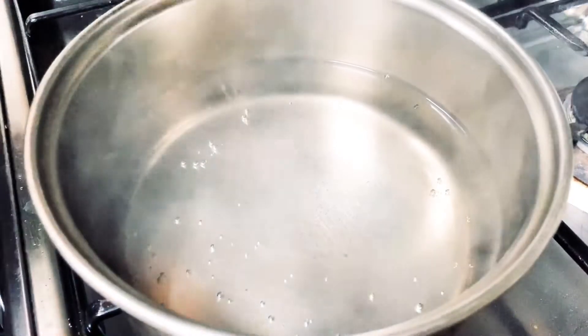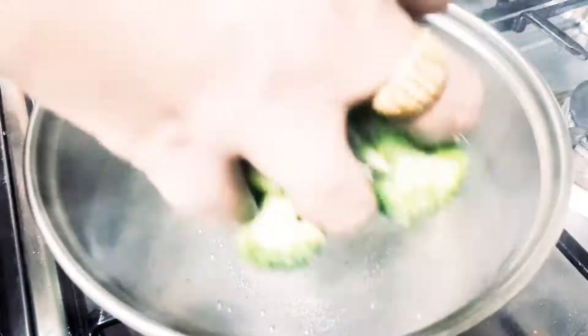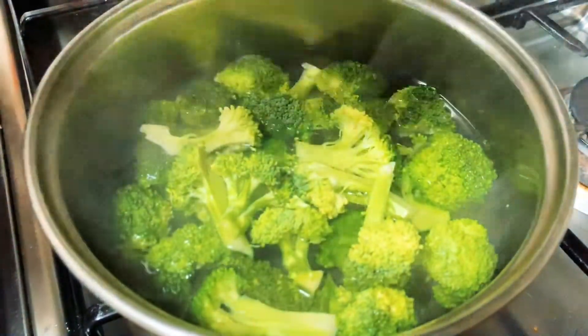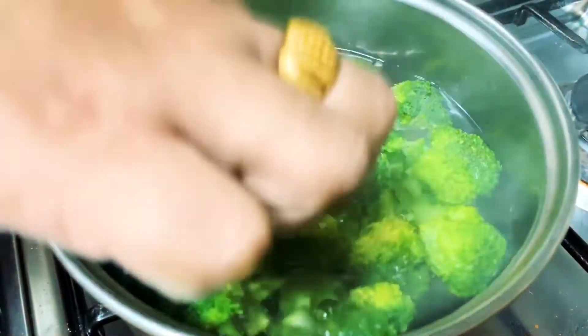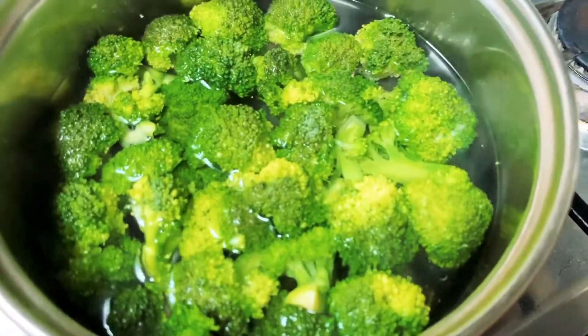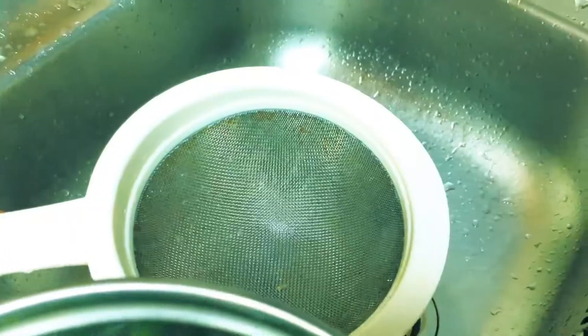We will mix it slowly and add broccoli. We will add a little bit of almond oil and mix the rest. Add a little bit more broccoli.